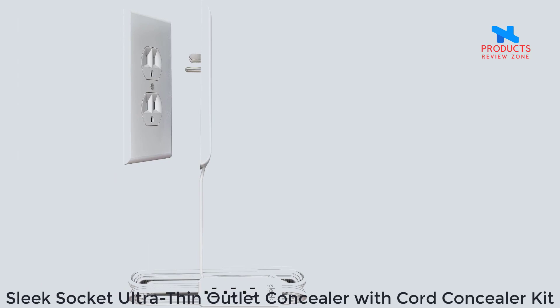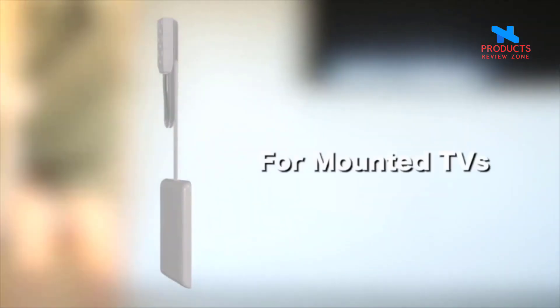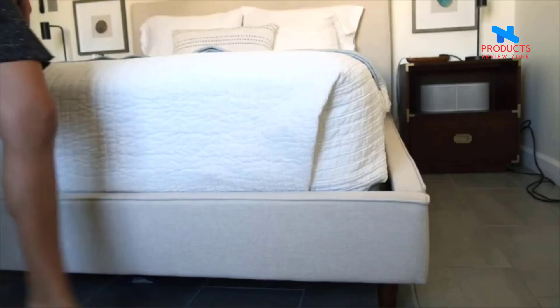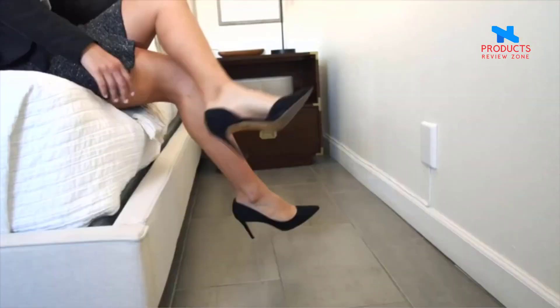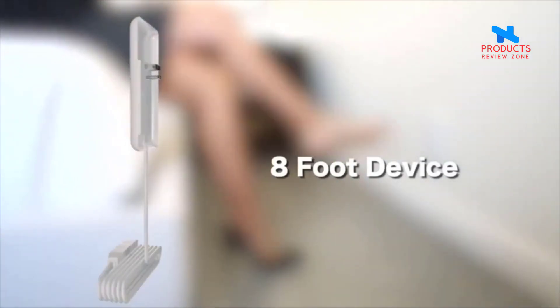Number 1. Sleek Socket Ultra Thin Outlet Concealer with Cord Concealer Kit. Ideal for bedrooms and living rooms, now you can discreetly and completely hide the entire outlet, ugly plugs and cords while enhancing home decor. Eliminate ugly, unsafe and bulky plugs and cords — less is more.